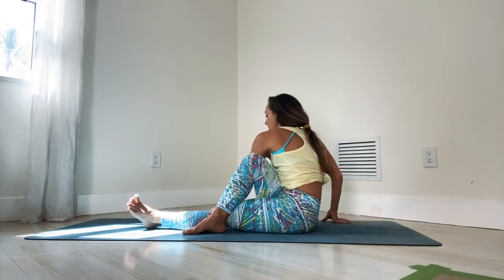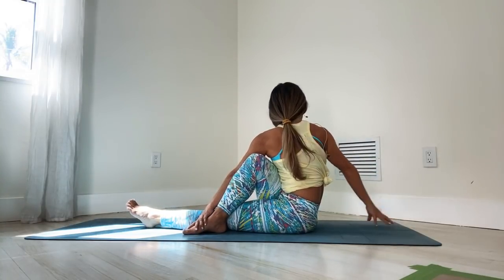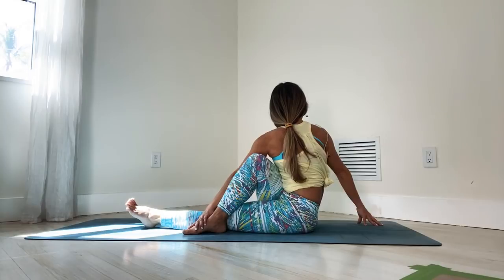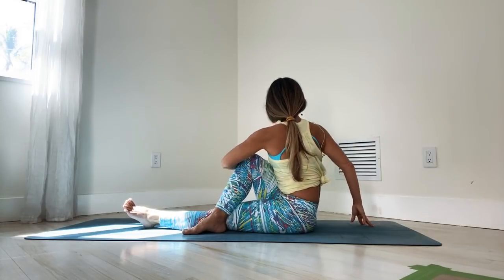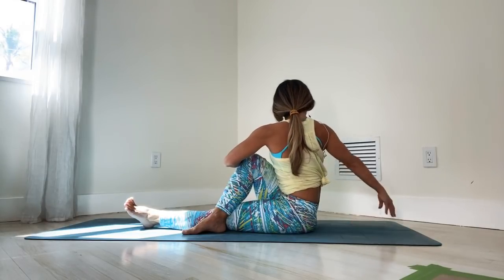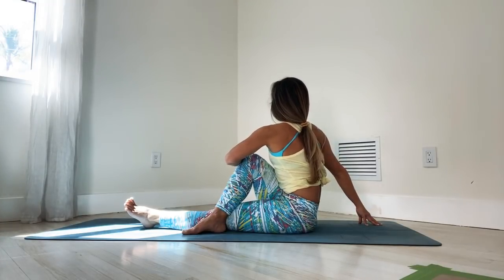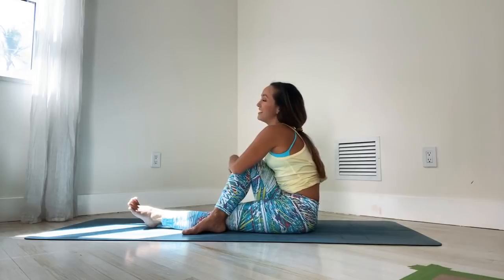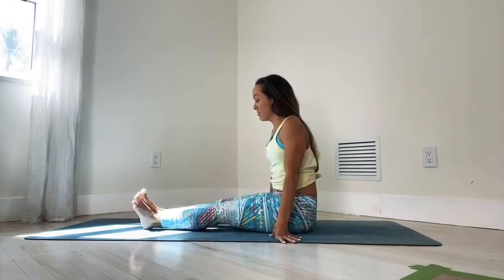If it feels comfortable, you might spiral your right hand down and hold on to the foot. But really, no stress, no force. If it feels better to just be back here holding the knee, it's all good. We'll take one more breath here. Inhale, come on back to the center. Exhale, let's straighten your legs.